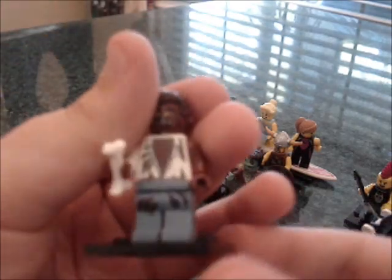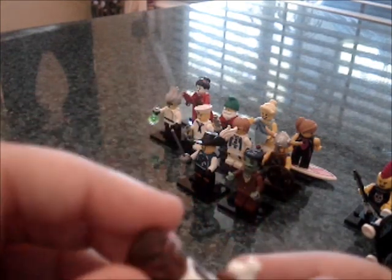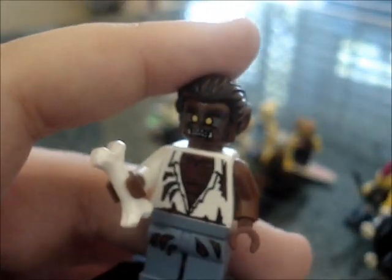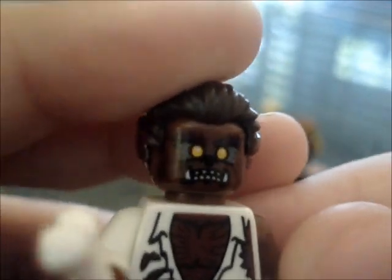Next we have the Wolfman, or Wolf, whatever you want to call him. He is really cool. I saw someone on Flickr had an idea to make a Jedi from the old Clone Wars series that was around in 2003, right shortly before Revenge of the Sith came out, and I could really use this hairpiece for that Jedi. He comes with a nice bone, which I think may have been used in Ninjago. He has a brown arm and a white arm like he got ripped off, and you can see he has tears all over his shirt and his jeans. Cool face — he's overall really cool.